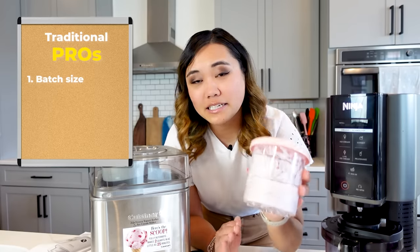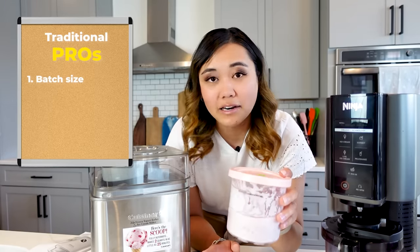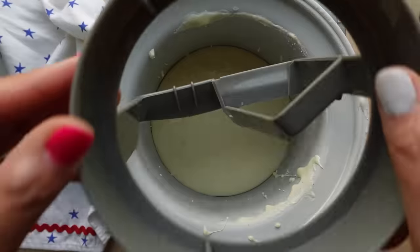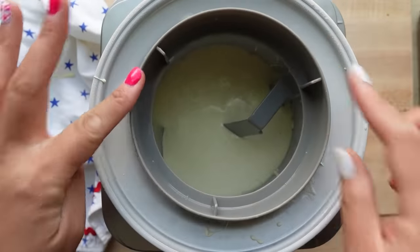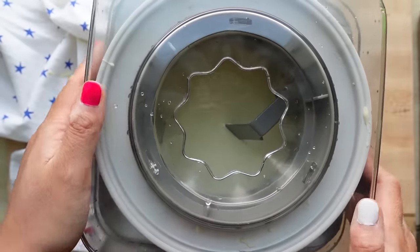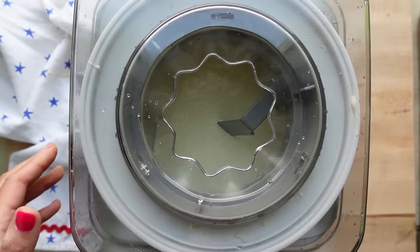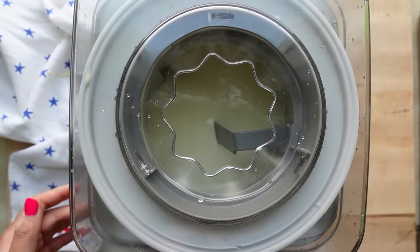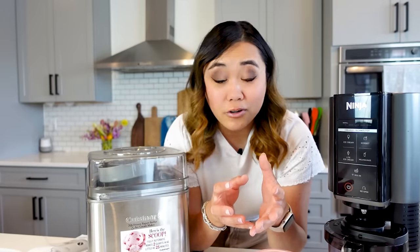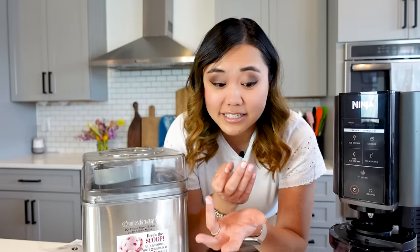you can make between 16 and 24 ounces, depending on if you have the traditional or the deluxe version. Whereas with a traditional ice cream maker like this Cuisinart one, you can make up to two quarts in one batch. I see this as kind of a pro or a con because this one doesn't do very well with small batches. So if you want to make something that's a little bit more unique or you don't want two quarts of ice cream, then this one can be a little bit more of a nuisance.